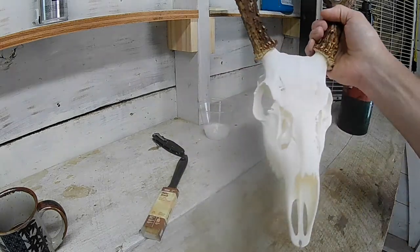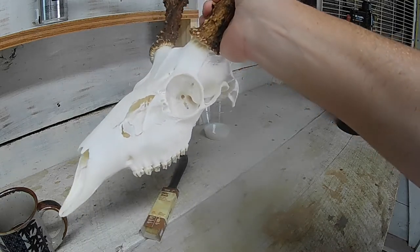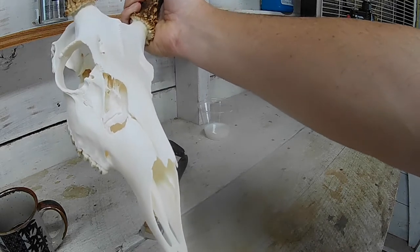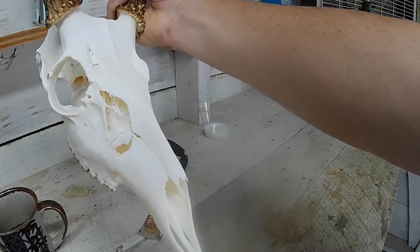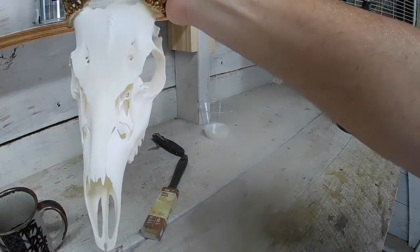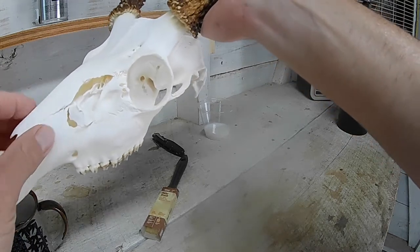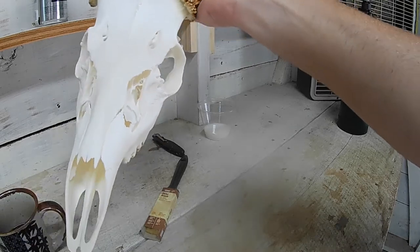You can see how white that bone is right now — it's dry and it's real porous. Any type of dirt or dust will settle into that bone, and once that dust gets in those pores it's hard to get out. This Mop & Glow will seal the bone, it will not discolor it, and it gives it a good fresh scent.